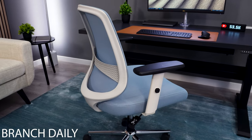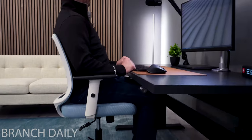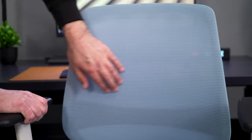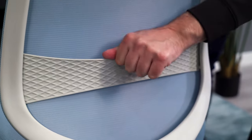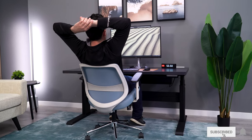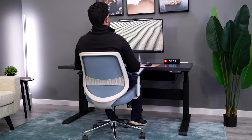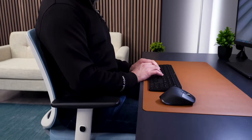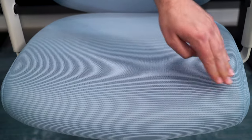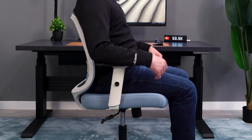While the Branch Task Chair isn't a chair you buy for the looks, the Branch Daily Chair is. First and foremost, this is not a chair I would recommend using for more than two, maybe four hours at a time. This is not an ergonomic tasking-style chair, but it can be a nice option for those looking for a good-looking home office chair they don't use all the time. It's affordable, the seat cushion is pretty good, the backrest provides ample support, and I don't hate the armrests.